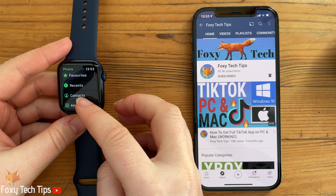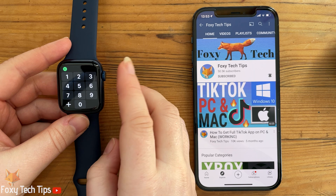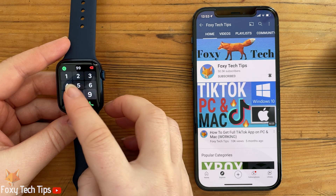You can now choose a contact from your favourites, recent calls, or contacts, and you can also enter a number using a keyboard.